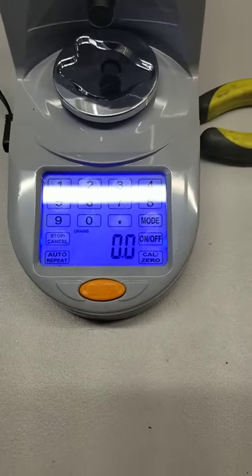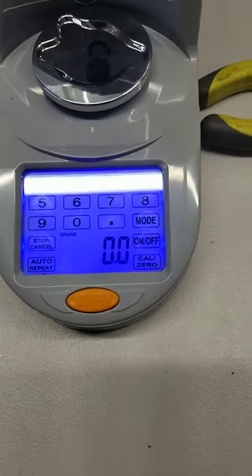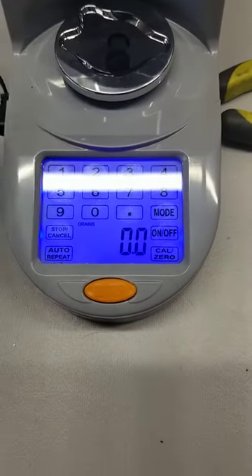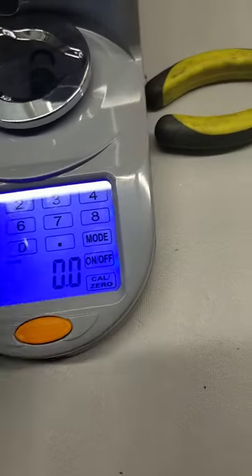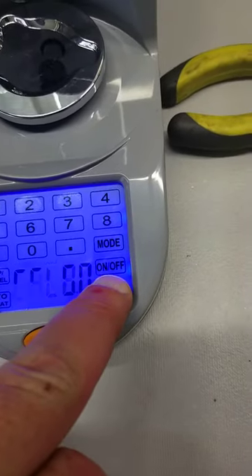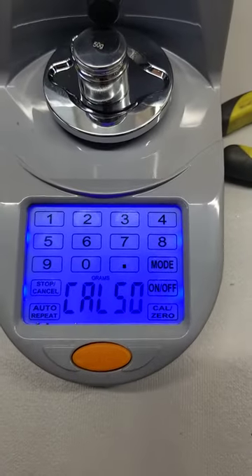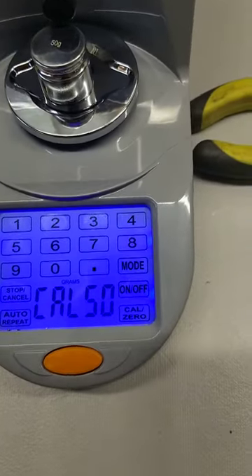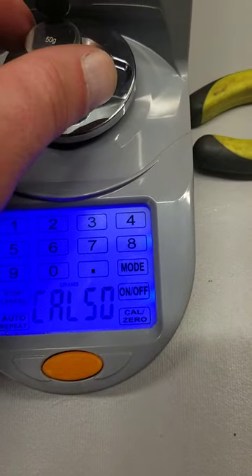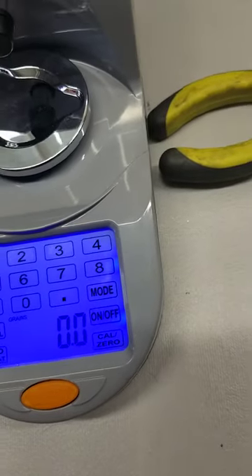I'm going to show how apparently my Lyman Gen 6 digital precision reloader has become a piece of junk. Here's the 50-grain weight, so let's calibrate it. Cal 50 — a little while ago I had a really hard time getting it to read 771.6. It was showing 784. Now wait, I did that wrong.